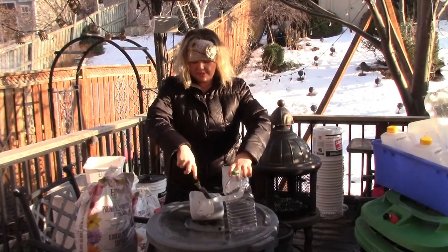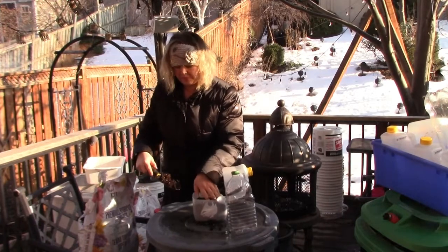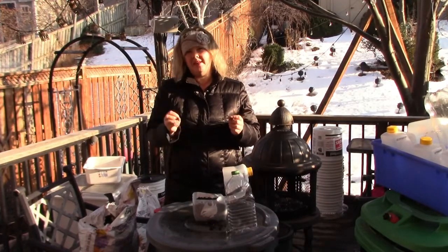What we do is we're just gonna fill our containers with soil, put them to the side, fill up all the containers, and then go back in and put in the seeds and the labels.